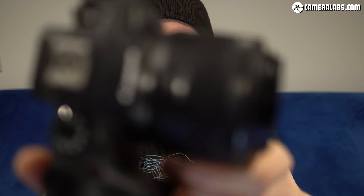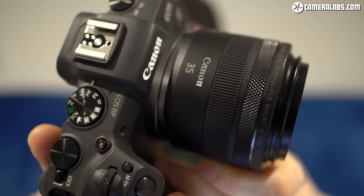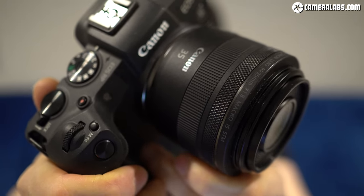Hi, I'm Gordon from Camera Labs and this is the EOS RP, Canon's second and most affordable full-frame mirrorless camera. I've been testing the EOS RP for several weeks now and in this video I'm going to give you my in-depth review, which goes into much more detail than my first looks video. There's going to be some overlap but stick with me and you'll discover how the photo and video quality compares to rivals.